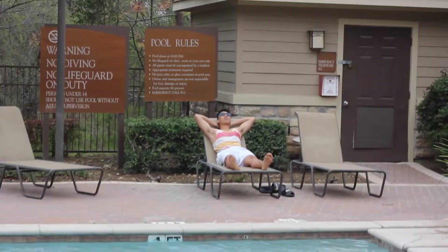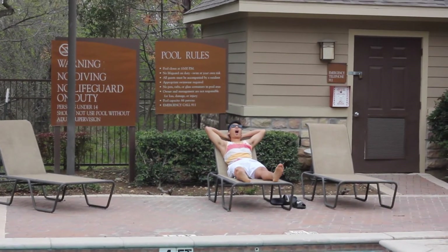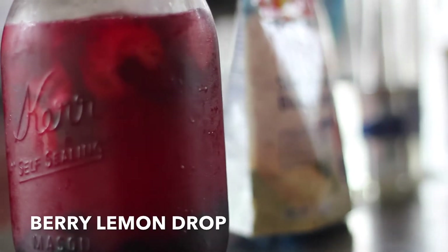Classes bringing you down? Are you missing those amazing summer days? Bring summer to you with a glass of berry lemon drop and drop yourself into summer.